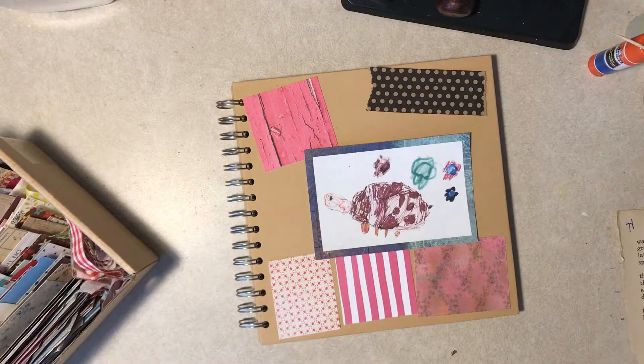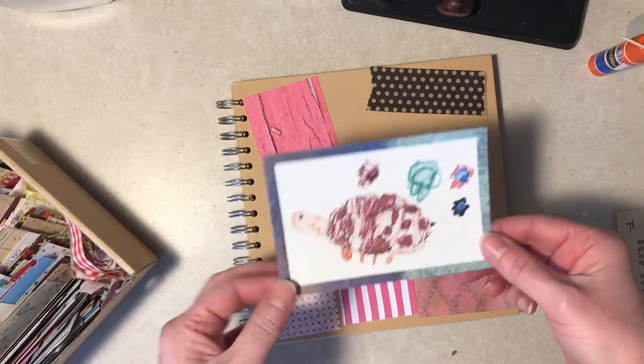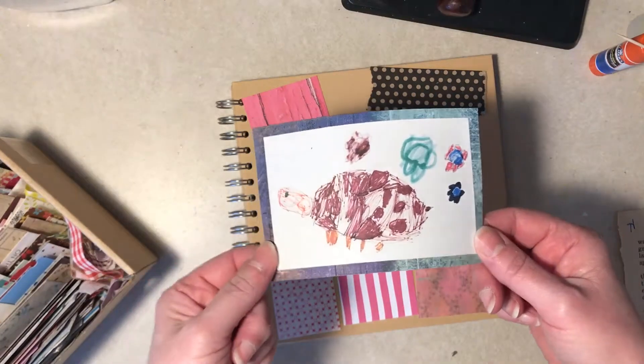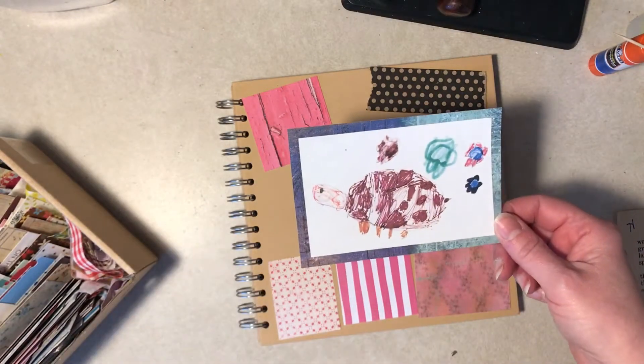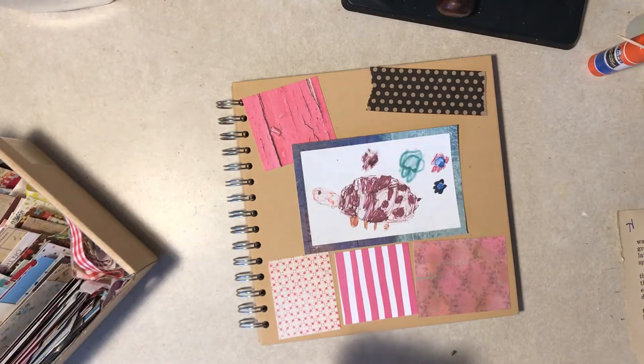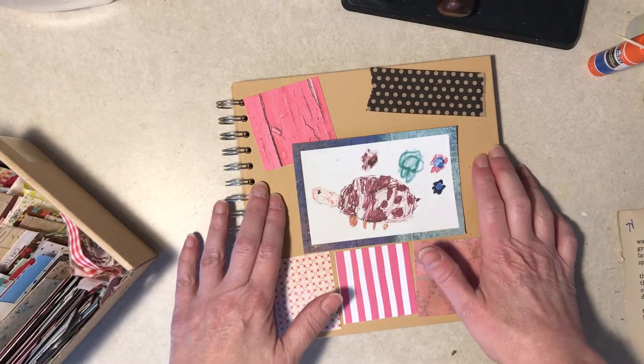Hi everybody, it's Diane. I'm here with part two of using children's art. I showed this in a previous video — it was done by a child and I thought it was so cute. A little bell went off in my brain that it would make a cute book cover, like for an art journal that has nothing on the front yet.